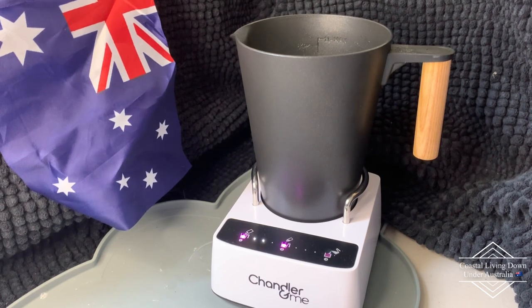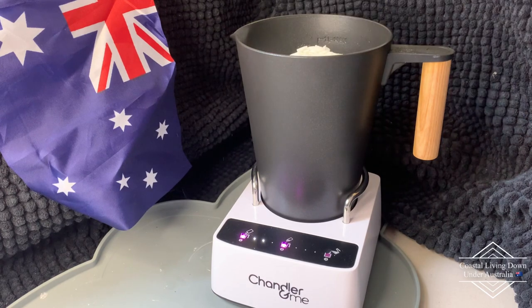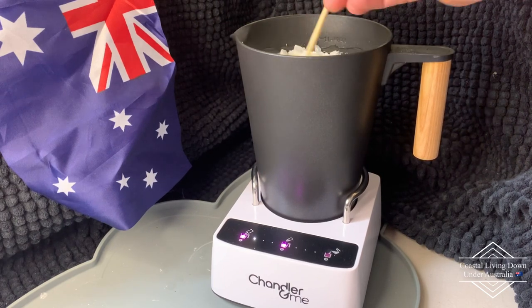As you would know if you make candles regularly, certain types of waxes need a higher heat. Today we're using a 464 soy wax. I'm thinking that's probably going to get us up to the litre mark. We'll give it another bit of a stir so it doesn't set in one giant lump.